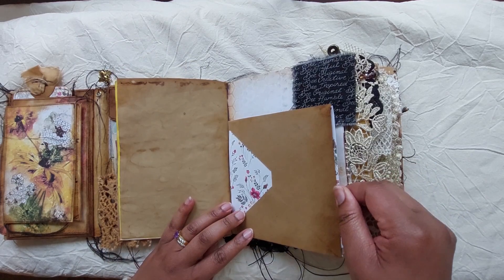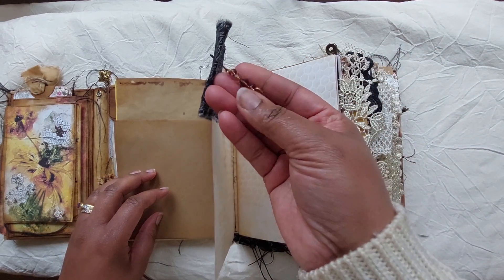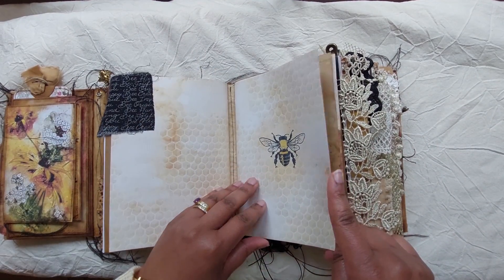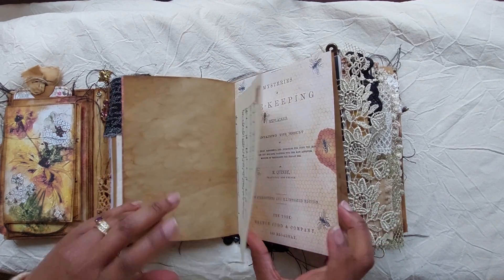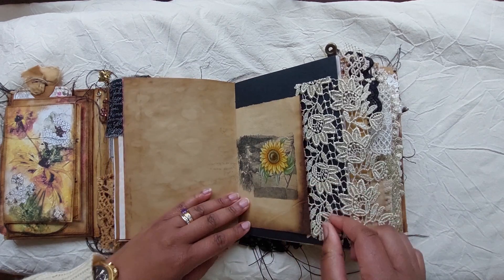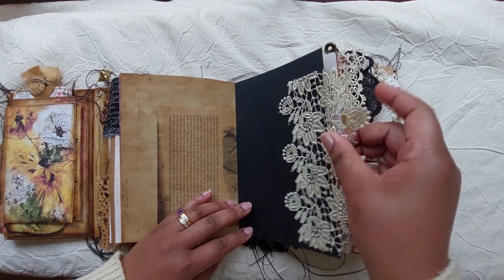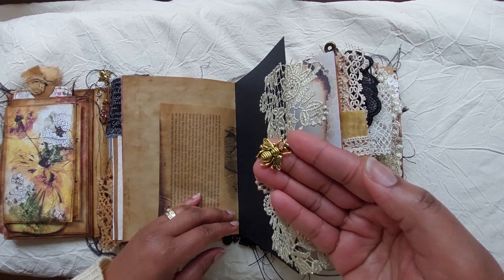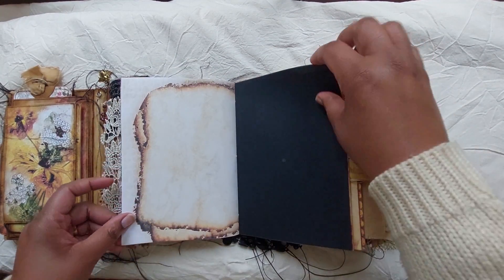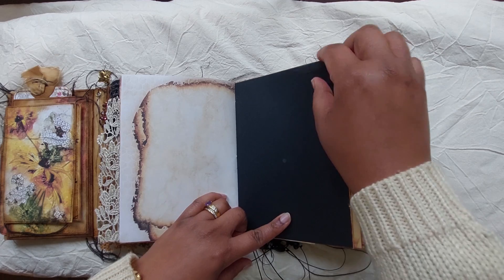In this one I'll show you every page. There's just an envelope here and some glass beads. I like making journals that have a lot of writing space because I know how therapeutic journaling can be — writing down your thoughts. While I try to embellish, I also like to leave lots and lots of space for writing, like here where you can write with a gold pen or a white pen on black paper.